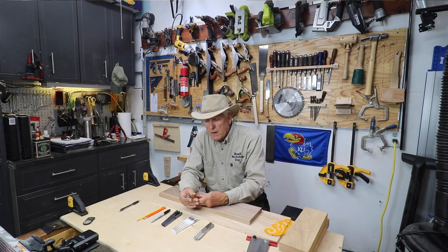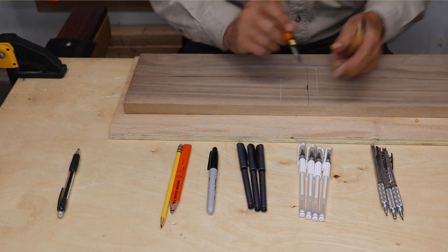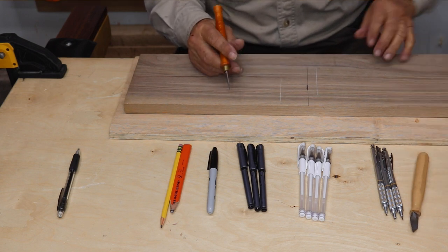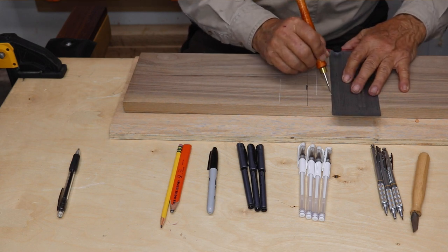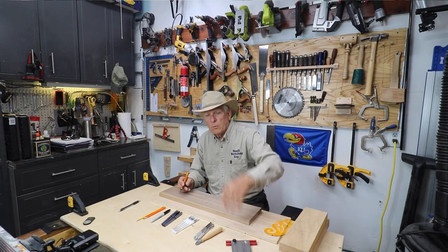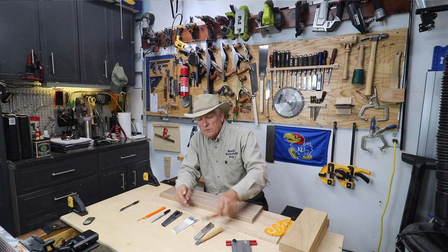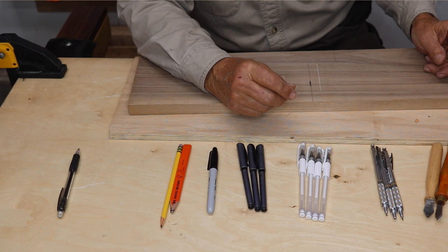Obviously when you need a really fine line you don't want to use any of these. You can get a finer line by having scribing knives — this one's from Narex, this one's from eye gauging. Try to keep those points sharp. Use the flat edge, not the one with the bevels on it — the flat edge goes along your ruler. The secret when you're working with something that's got a lot of grain is to pull across lightly the first few times, breaking that grain, and then you can press harder if you want to put a chisel in the line. So that's woodworking marking devices 101.